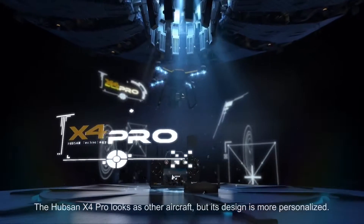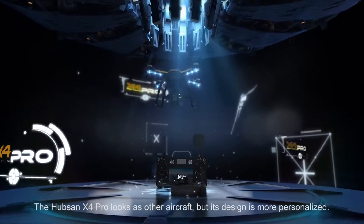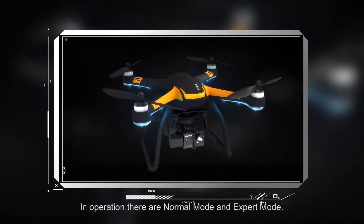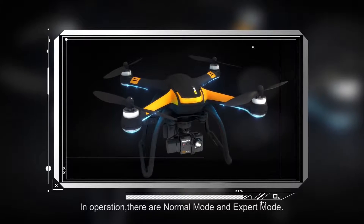The Hubsan X4 Pro looks similar to other aircraft, but its design is more personalized. In operation, there are normal mode and expert mode.